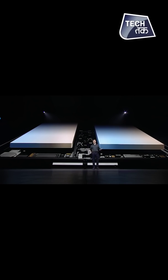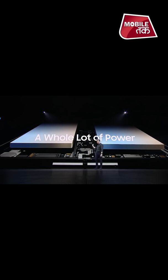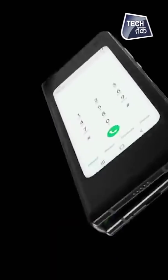Our engineers have developed special technology to combine energy from both batteries into a single power source. Now that is a whole lot of power. Jihaan, battery ismei dono hi sides mein di gai hai, alag-alag, aur dono mein alag-alag battery ek hi device ko power karti hai.